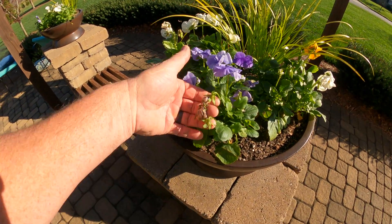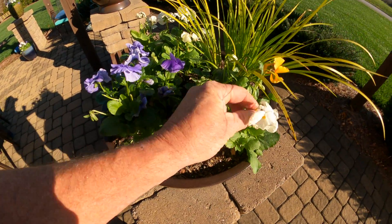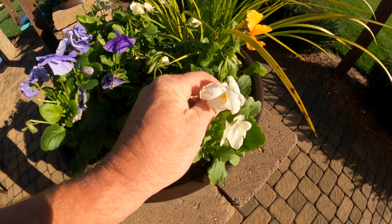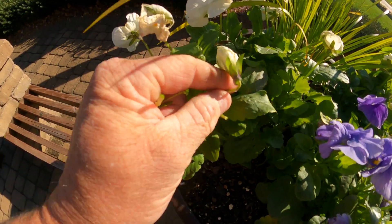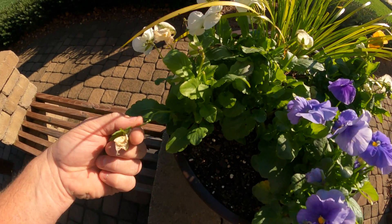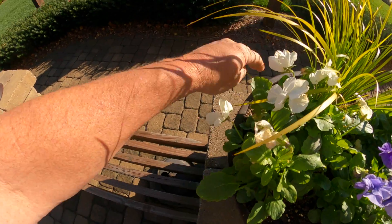A little trick with your pansies: when the blooms are done blooming for that time, just pick them off — like that one's close enough, gone. See this one checked out? Of course that's a brand new one coming on, so you don't want to pull that one. There's another good old one right there — just pick them off. That'll actually encourage it to bloom more.